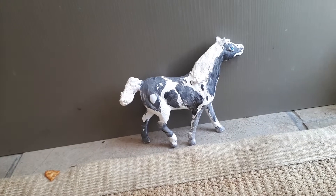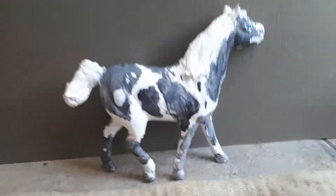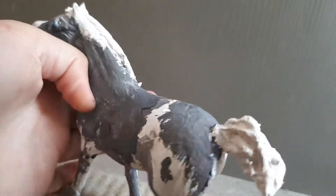He is a Missouri Fox Trotter cross. Also did the mane and tail on this horse.